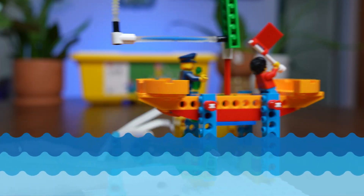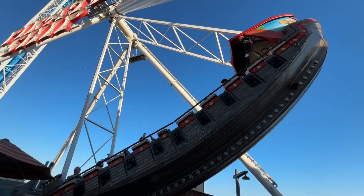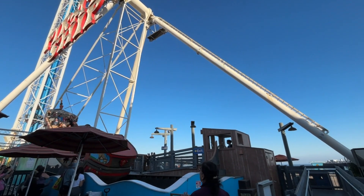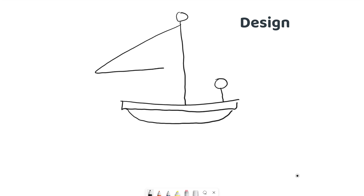We didn't just start building. First, we brainstormed. We looked online and even at amusement park rides for inspiration. Then we sketched out our big idea — a ship with characters on board, ready to sail.